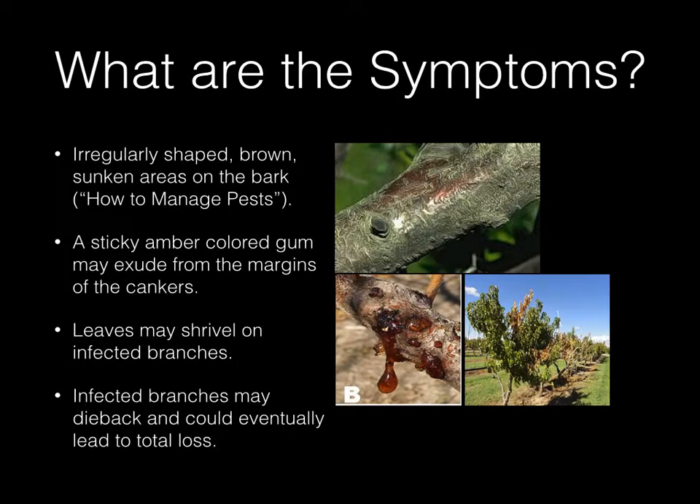So what are some symptoms? Irregularly shaped brown sunken areas on the bark, like the picture on the top. A sticky amber colored gum may exude from the margins of the cankers. Leaves may shrivel on infected branches, and infected branches may die back and could eventually lead to total loss.